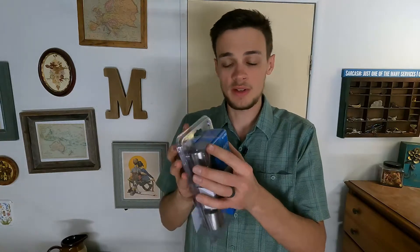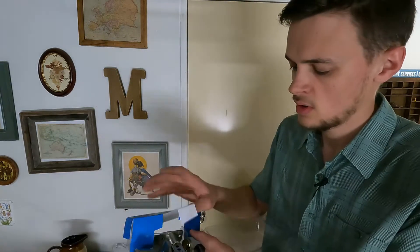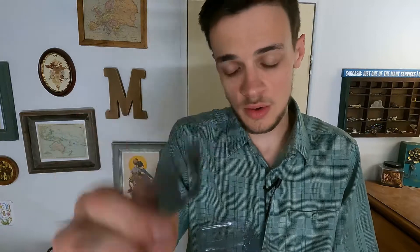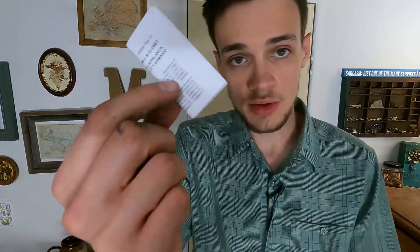First, let's open this up and see what's included inside. We have the actual bolt for the door, the doorknobs themselves, the striker plate that goes on the door jamb, a little bag of screws, and of course the instructions — don't need those.